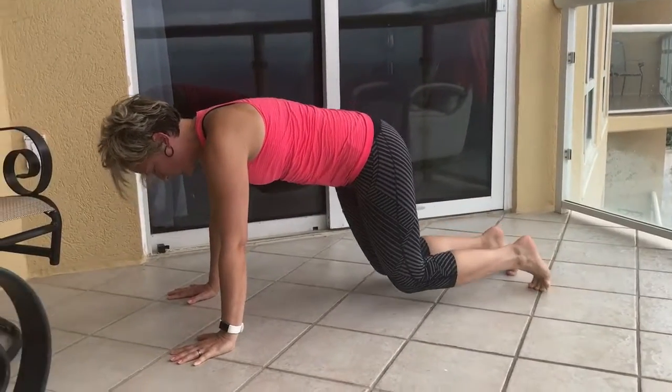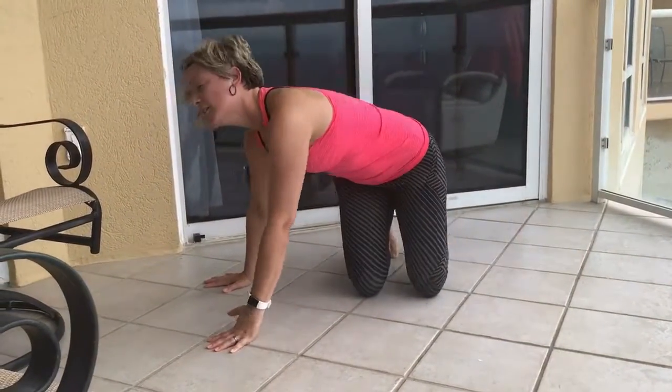Then slowly release to the earth. That is Down Dog. Namaste.